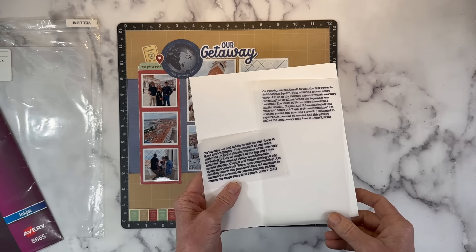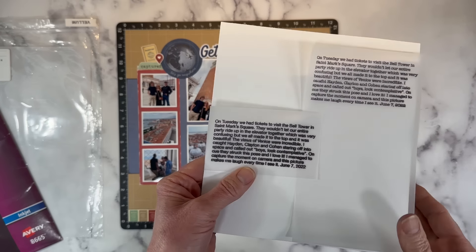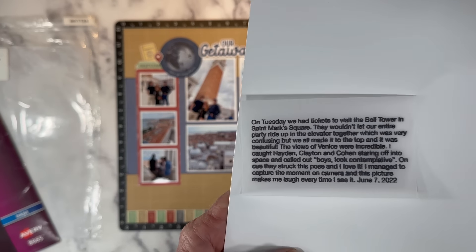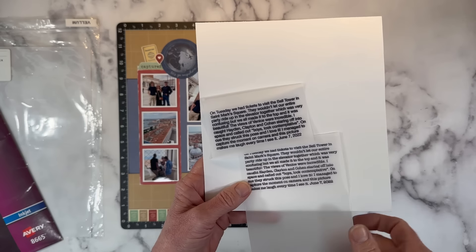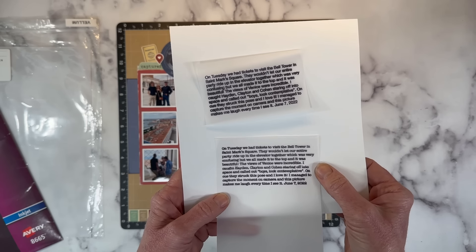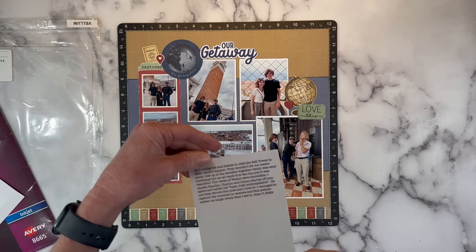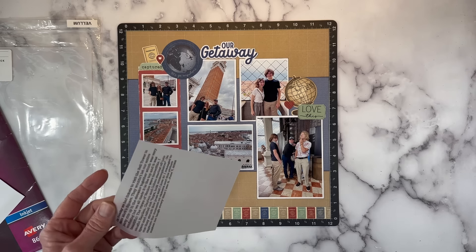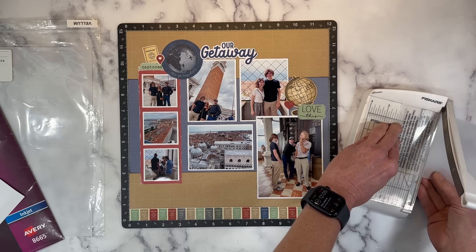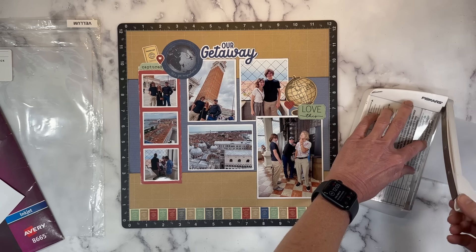I printed it twice just for the video. On this one I used best quality and you can see the letters are distorted — very blurry, with bleeding where you can't quite make out the letters as crisply as this one printed on normal quality. Not all vellum is the same; some is better for printing on. This is Close to My Heart vellum. If you have a favorite vellum that prints well, share it in the comments below so we can all learn from each other.